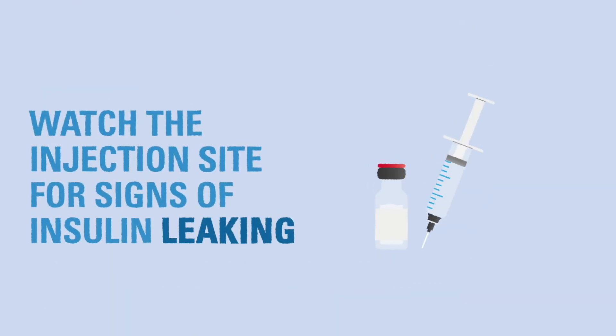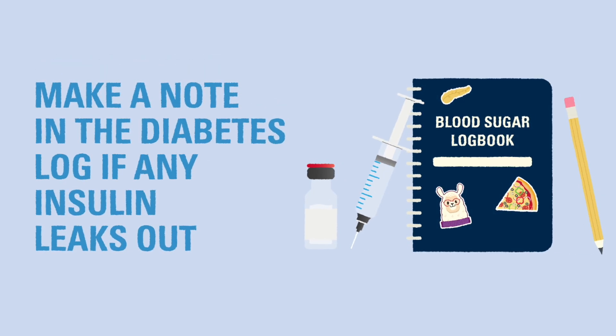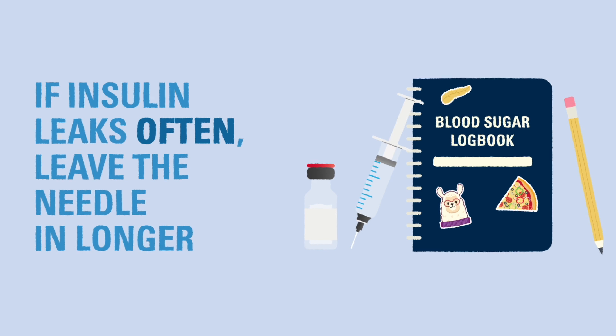Watch the injection site carefully to see if any drops of insulin come back through the hole in the skin. If it does, make a note in your diabetes log. If insulin comes back up regularly, it may be a sign that you need to keep the needle in place longer before removing it.